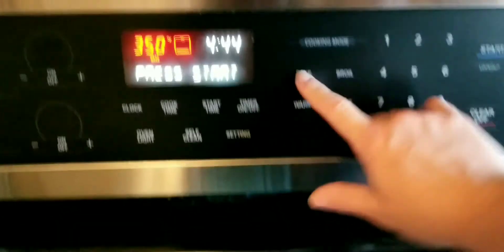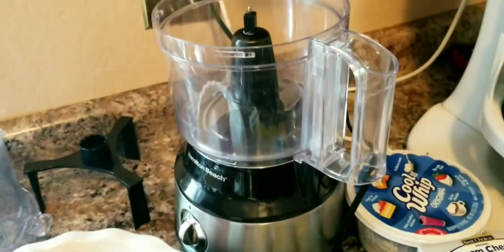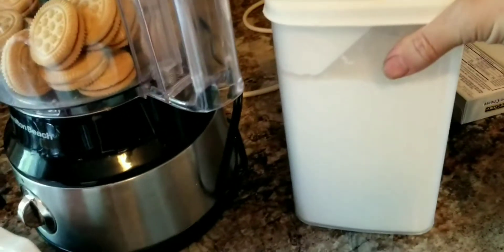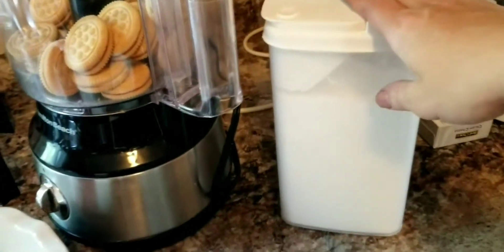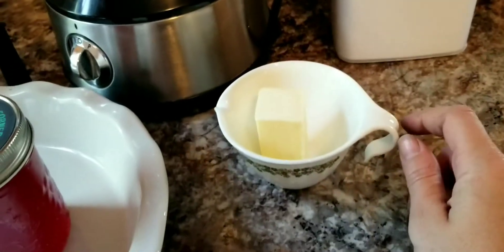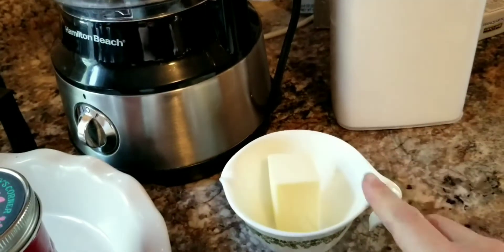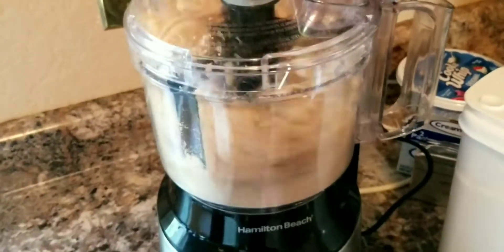We're going to preheat the oven to 350, then come back and put 25 sandwich cookies in the food processor. One thing I want to point out — you will need powdered sugar too; I'm anticipating a half a cup but I go by taste. I took my quarter cup of butter and I'm going to put it in a little dish and melt it in the microwave for about 45 seconds. I have a bowl ready to put the crushed cookies in and mix in the butter.